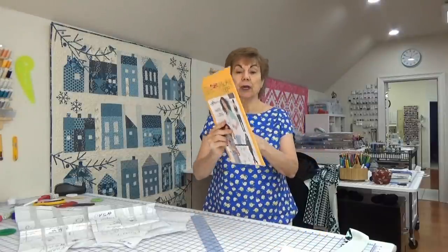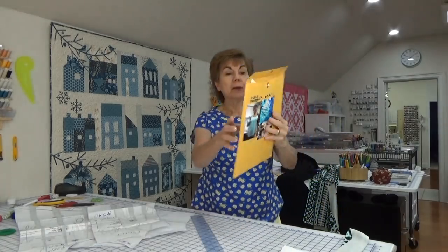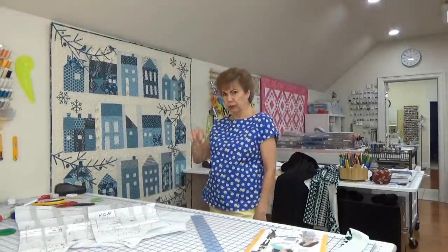The neckline — if you've seen the last few I made, there's a picture of one right there. If you've seen them and the one on the girl on the cover, it's pretty low, like down here. One of you said you really wanted to make it a little bit higher but didn't know how to do it.